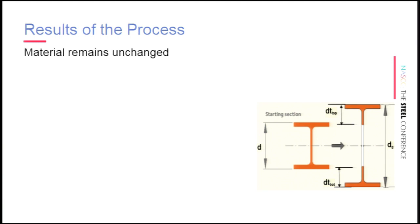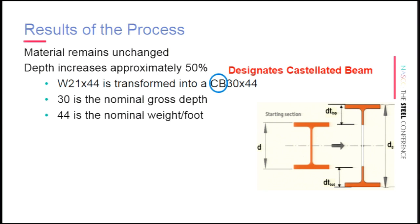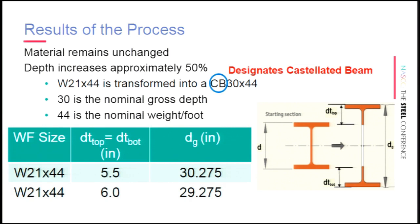You start with a shape of depth D, keep the same beam material, but achieve a different cross section. You're increasing your depth by about 50%, and that's the term that gets cubed when looking at moment of inertia. So a W21×44, for example, is transformed into what we call CB 30×44, where 30 is the nominal gross depth and 44 is the nominal weight per foot. There's some variability with castellated beams — the D top or D bottom could be 5.5 or up to 6 inches, giving a different gross depth.